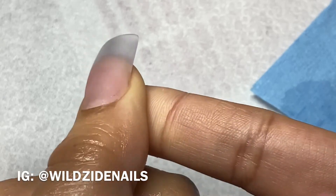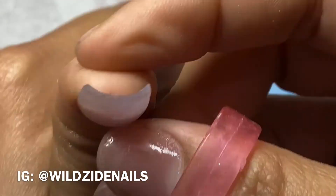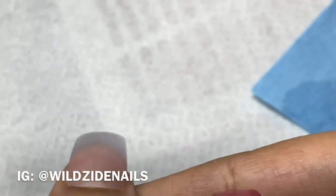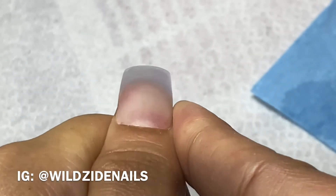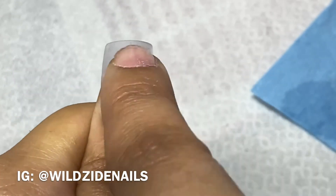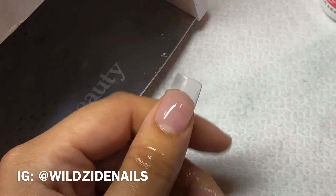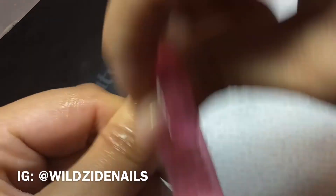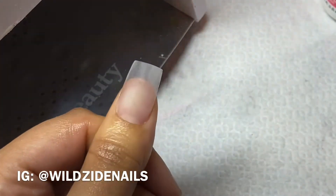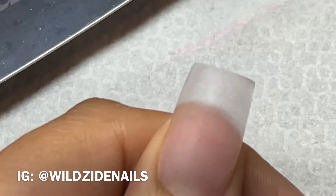I'm doing my final check — making sure everything is good, that it has a good apex, a nice structure, and that everything is blended in. For the color I'm using Dress to Impress by Kiara Sky.